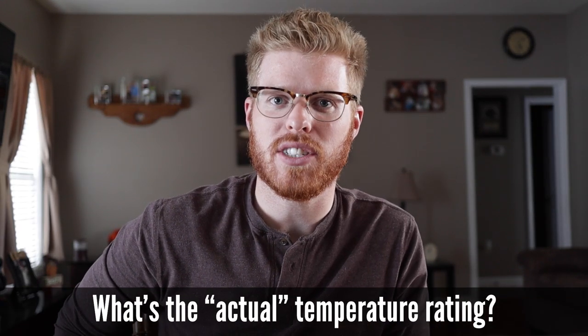Number four: what's the actual temperature rating for this sleeping bag? In Celsius, it's 11 degrees as a comfort rating, which in Fahrenheit is about 52 degrees. I've taken this sleeping bag down to about 45 degrees with an insulated sleeping pad and found that I got a little bit cold. So I wouldn't take it really below 50 degrees unless you're a warm sleeper.